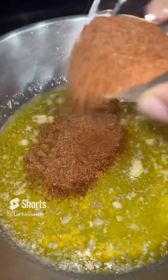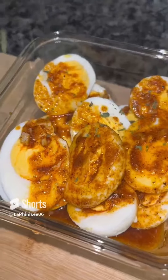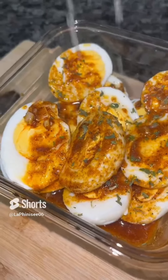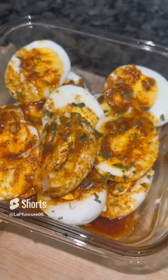I'm going to add my butter into my pan and add some garlic. I added in my seasonings and stirred it. Now I'm just going to pour my Cajun butter over my eggs and garnish with some parsley, and I'm going to add some lemon or lime juice.